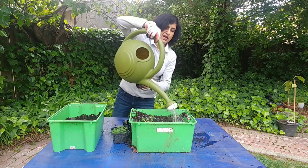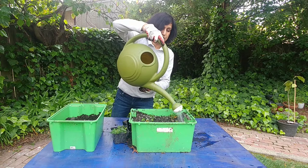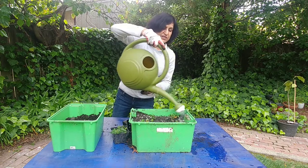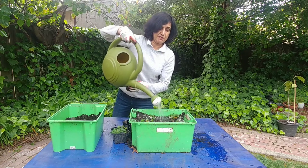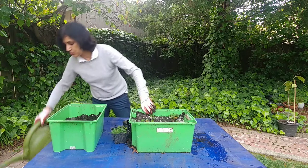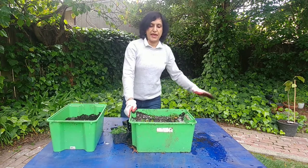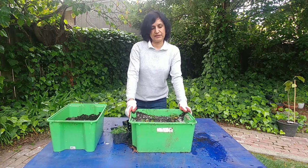Strawberries like a lot of sun, but for now because we just transplanted them and shaken up the roots quite a bit, they may be in shock. So I'm going to leave them in a shaded area somewhere under the trees, and maybe in a few days I'll move them out into full sun.